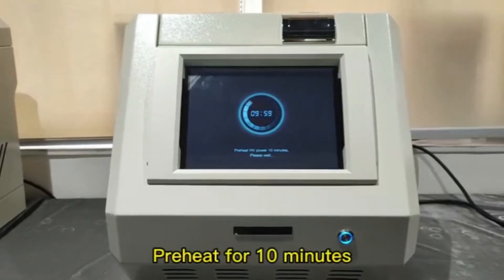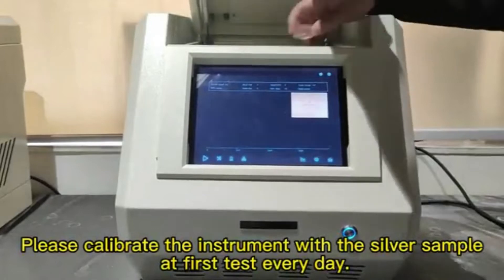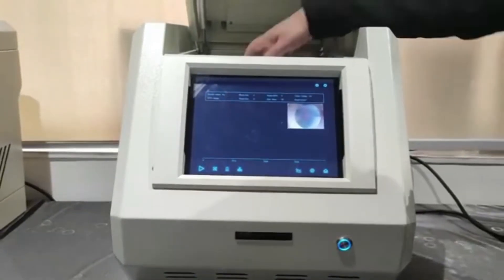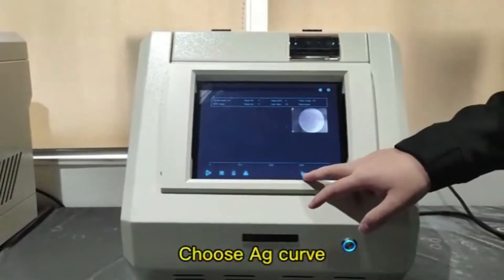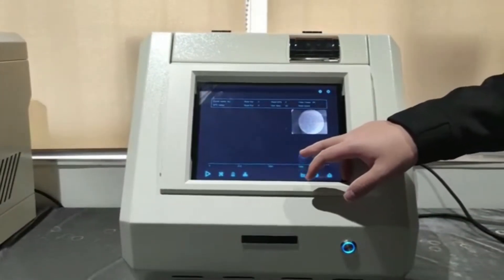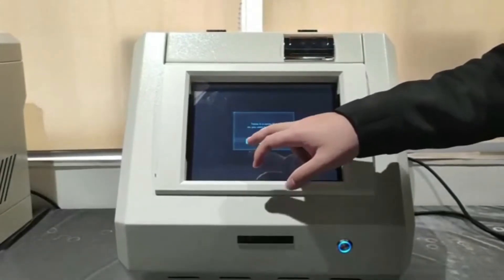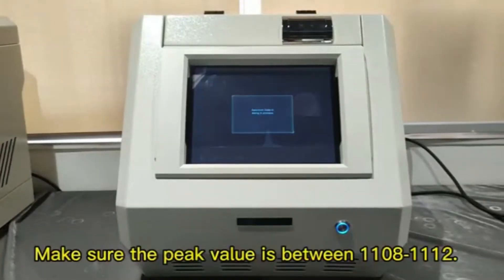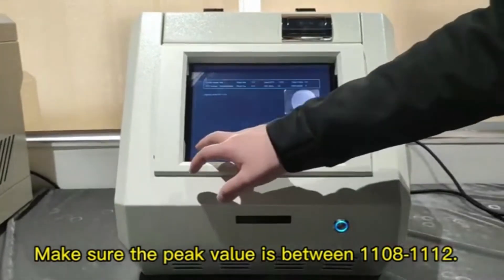We heat for 10 minutes. Please calibrate the instrument with the silver sample at the first test every day. Choose a G-curve. Make sure the peak value is between 1180 to 1112.